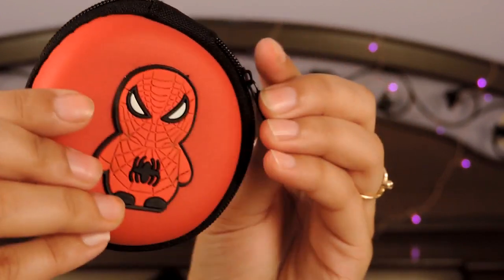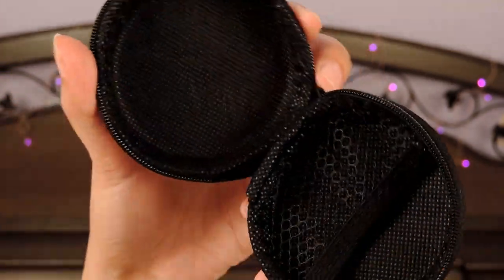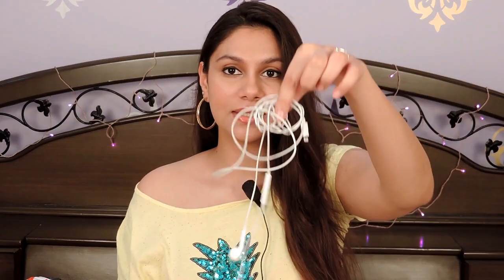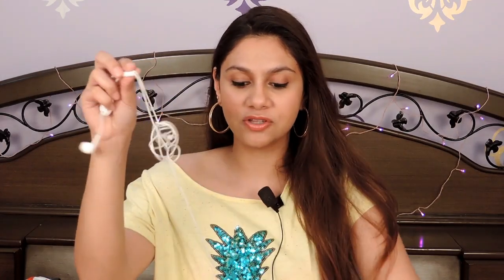The next thing is a coin purse — I selected the random option and got a Spiderman-themed coin purse. I actually ordered this to place my headphones and charger. This is what it looks like from inside — I can put my headphones over here and the charger plug and wire here. This is really nice. My headphones are always in a jumbled mess so I think this coin purse slash earphone holder is really nice, and I think everyone will face this issue. It's very nice quality and really hard, so if you're traveling, nothing will break. Definitely recommend this.